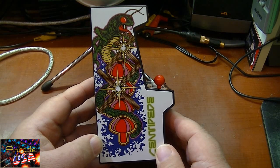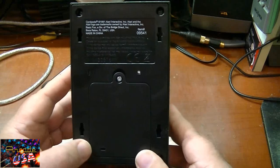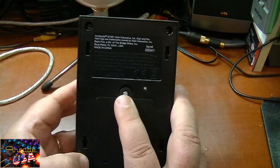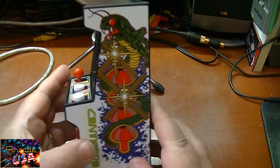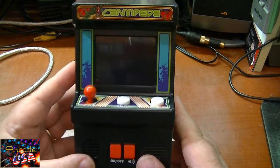Really like the classic arcade side art — really nice. Here's the back, and here's the little reset button. Battery compartment has a screw lid, which I hate these kind of battery compartments. But overall really nice. Let's fire this thing up and give the game a play.